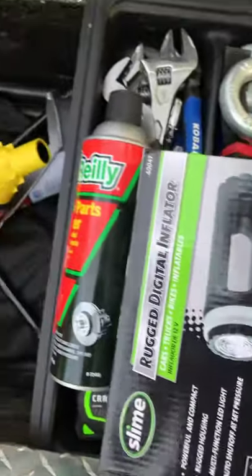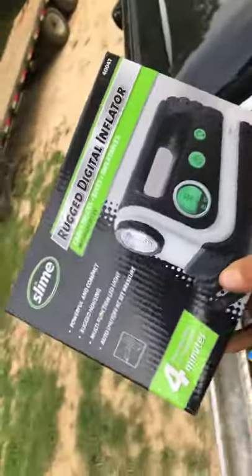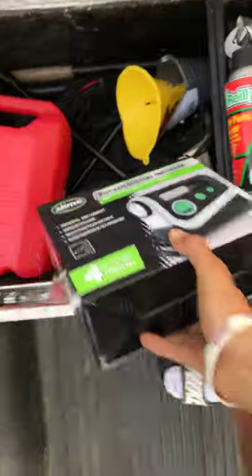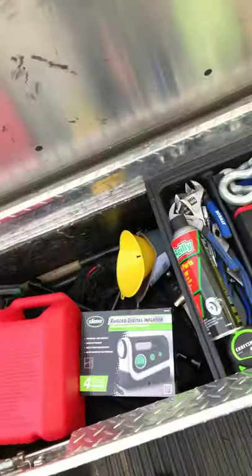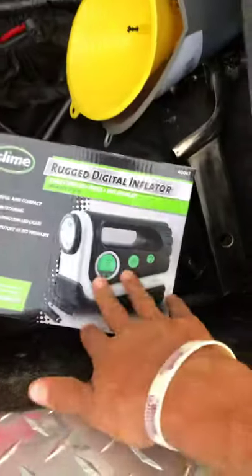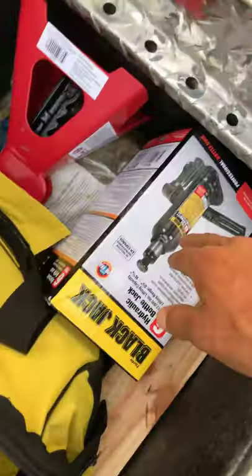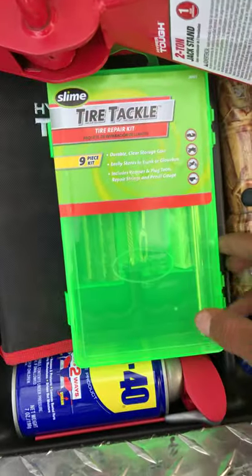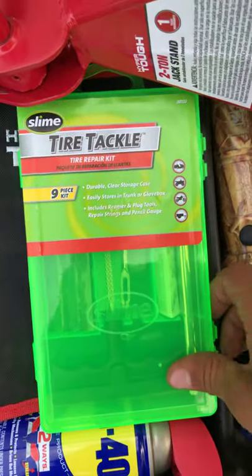This right here is $40 at Walmart — it's an air compressor, so if you have a flat tire I can handle it pretty much. I got a lug wrench, air compressor with light, a bottle jack, and a regular jack. Also a tire kit with the little plugs you stick in the tire.